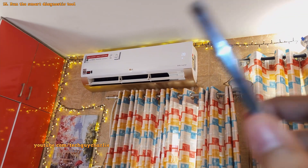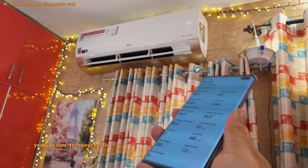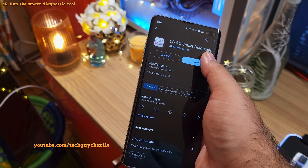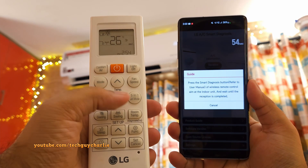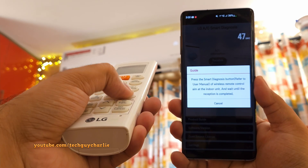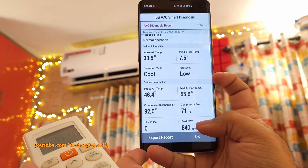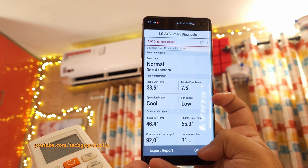This is specific to LG's inverter ACs: they have an auto-diagnostic feature where the AC communicates with your smartphone so you can see important info. On your Android smartphone, download the LG Smart Diagnosis app. Open it, select the wall-mounted unit from the options, and tap receive. Then grab the remote and press and hold the diagnosis button for 5 seconds until you hear a beep, then wait for the AC to send info to your phone. You'll be able to see various parameters in a format that is straightforward and easy to understand. I've covered this in a previous video — I'll put the link in the description.